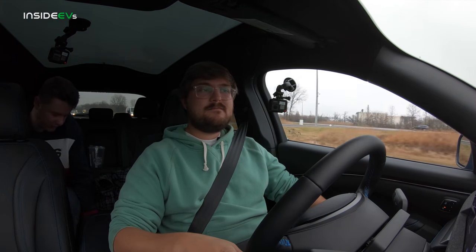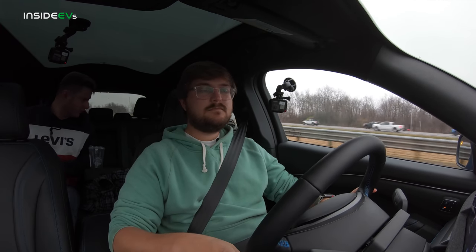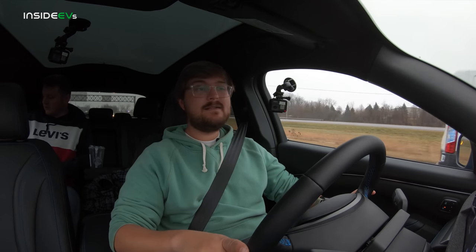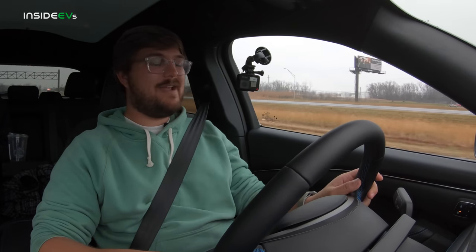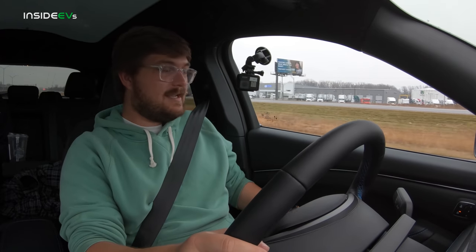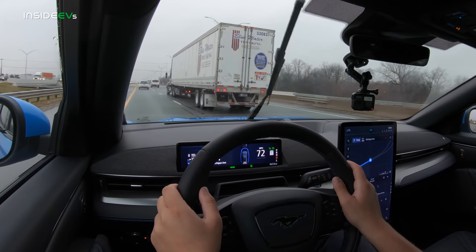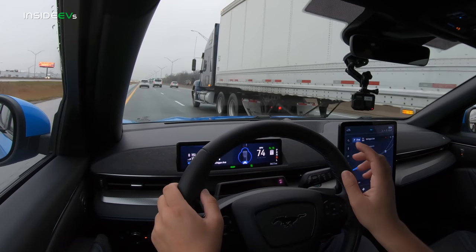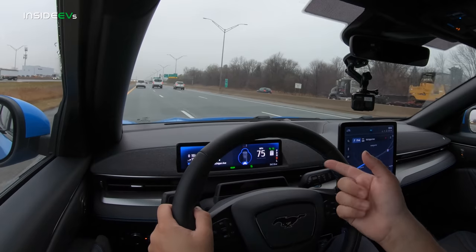The back seats don't appear to have seat heating but do have USB-C and USB-A charging, same as the front. We're making a lane change and the car turns off the assistance features, then turns it right back on. Whenever the blue bubble is around the car icon, we know we're in steering assist. Whenever the blue bubble is gone, it's just adaptive cruise. Really good color communication for the driver.